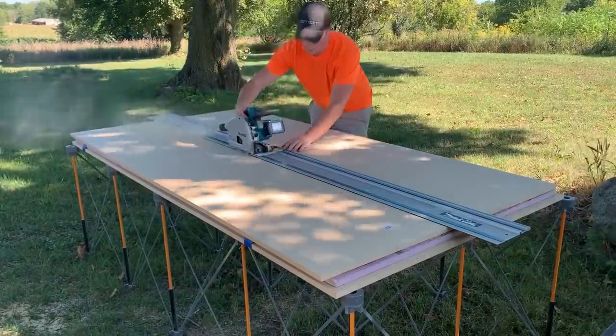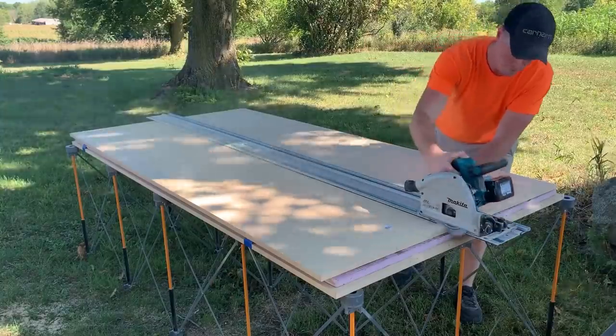With the cabinets and island all prepped, I could begin breaking down the 3/4-inch MDF to rough depth.